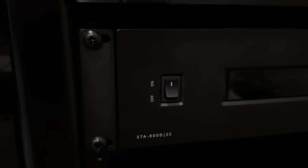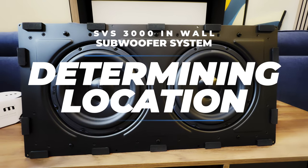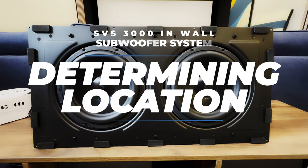It was really easy to connect to the SVS app for advanced settings, and everything you need to mount it in your rack is included. The 3000 in-wall is primarily sold through authorized SVS dealers to ensure proper installation, but if you're handy and want to install it yourself, you can buy it directly from Crutchfield.